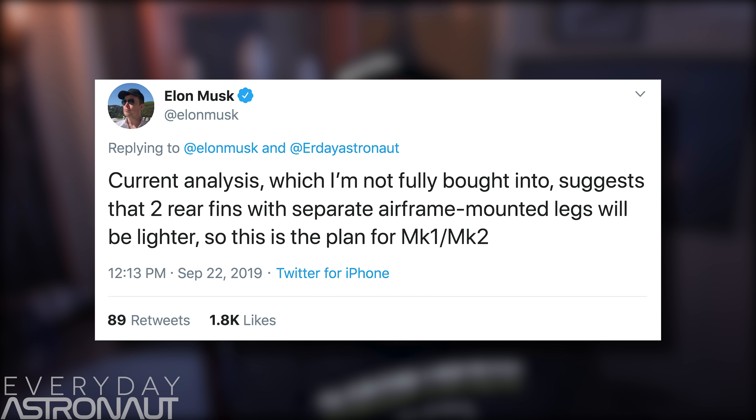So let's start off with the obvious reason of why there's now two fins instead of three. According to Elon Musk, current analysis — which he's not fully bought into — suggests that two rear fins with separate airframe-mounted legs will be lighter. So this is the plan for Mark 1 and Mark 2. It sounds like there may be some internal debate here on what's lighter, and for now, two fins seems to have won out.